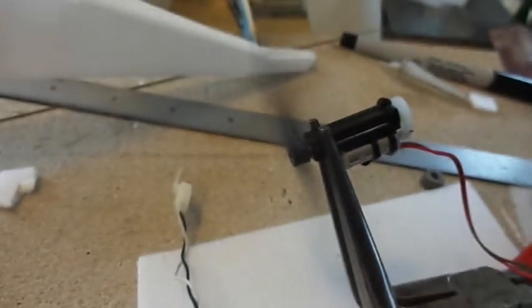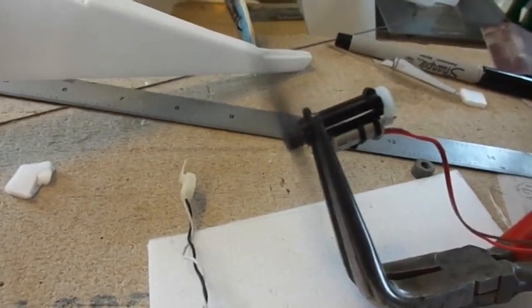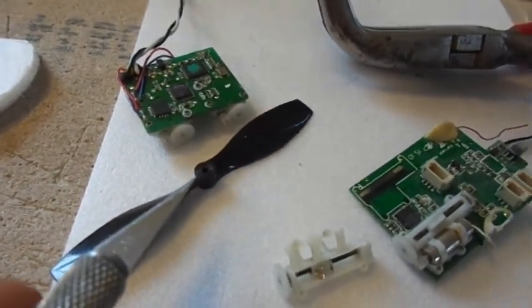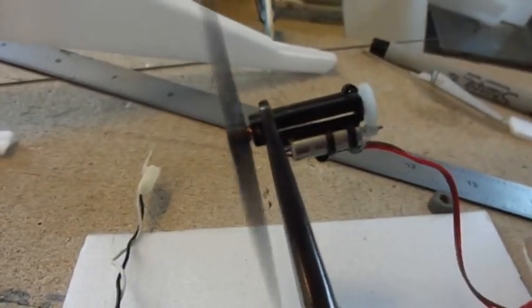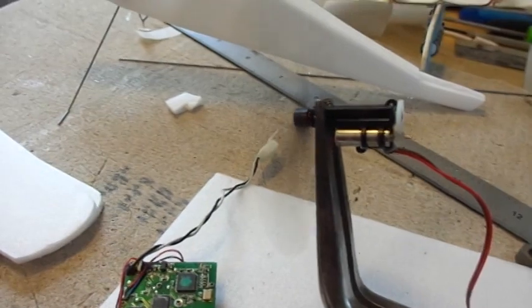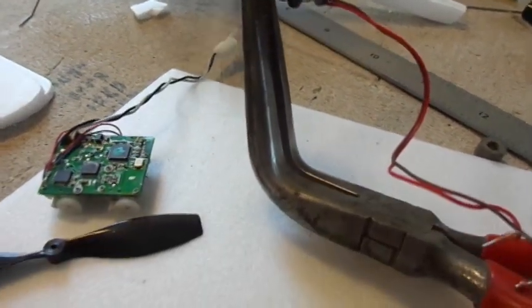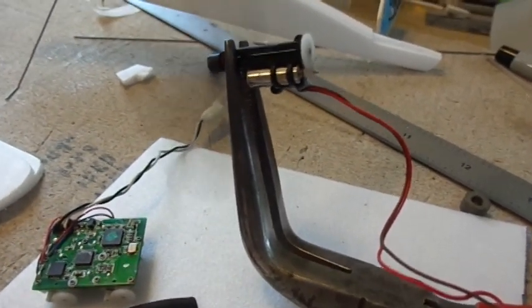Mine had enough shaft coming out the front that I could adapt a propeller onto it. I drilled out the prop hub and stuck it on a piece of plastic tubing, then the plastic tubing got CA-glued to the output shaft. It was a bit fiddly but it worked fine and runs smoothly. And on top of that, you're working with junk you were going to throw away anyway, so don't be afraid to experiment.